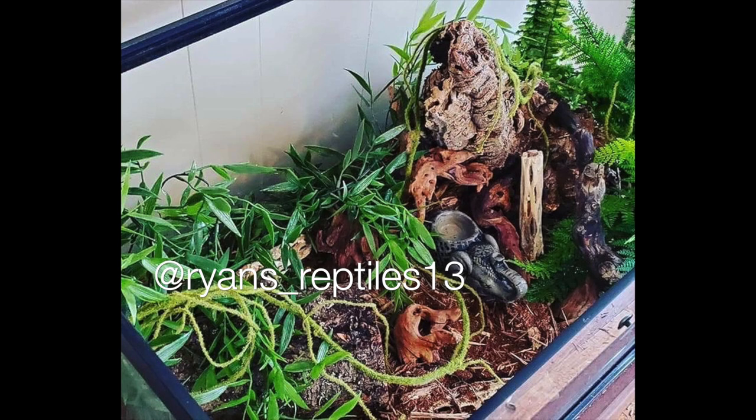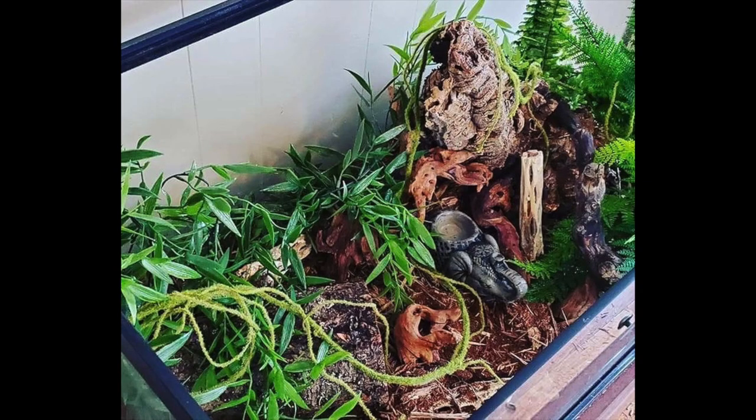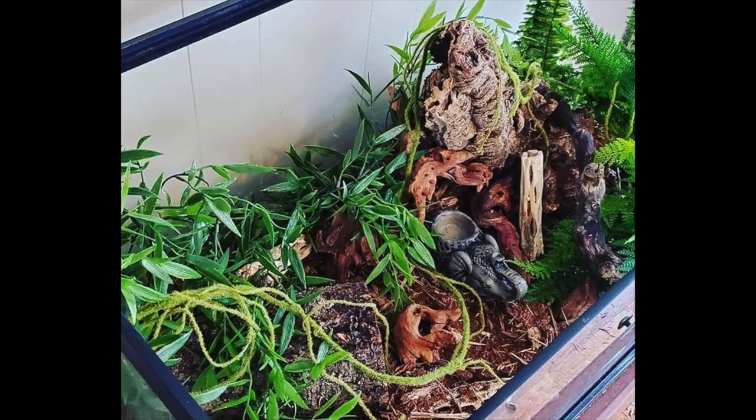Next up is Ryan's Reptiles 13 — a ball python enclosure. I'm not sure what size this is but I would recommend upgrading to a 4x2 enclosure as your ball python grows. It looks like there's so much green and enrichment with different things to hide in. The only thing I would recommend is more horizontal climbing space at the top — ball pythons actually love to climb and a lot of research suggests they are actually semi-arboreal, hunting from trees in the wild and eating arboreal foods like birds.